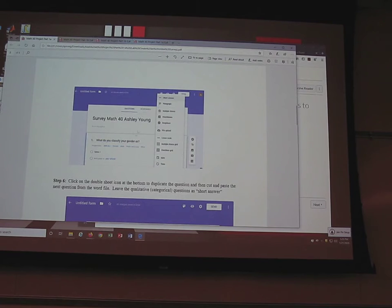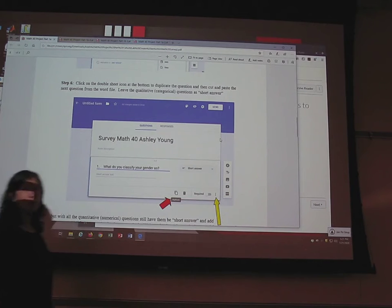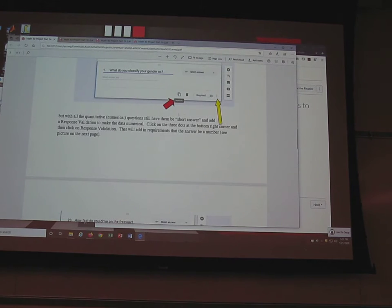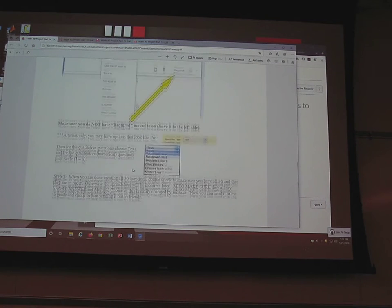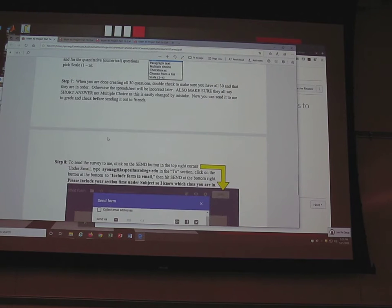For the first 15 questions, all you need to do is change them to short answer. The last 15 — questions 16 through 30 — are numerical, so those have an extra step: click on the question and force it to be a number. Don't do that for all of them, just the last 15. The directions cover response validation, changing greater than to greater than or equal to. When you're done creating all 30 questions, double-check to make sure you have them all and that they all say short answer with no multiple choice option boxes.